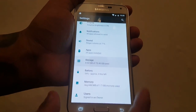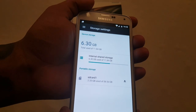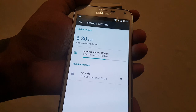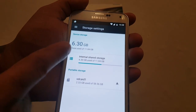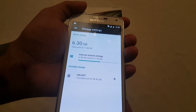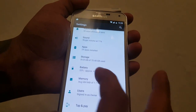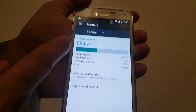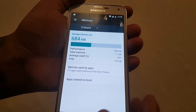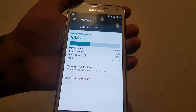Let's check the storage — it's using 6.3 gigs out of 11.84 gigs. Let's check the memory — it's using 684 megabytes out of the 2 gigs.